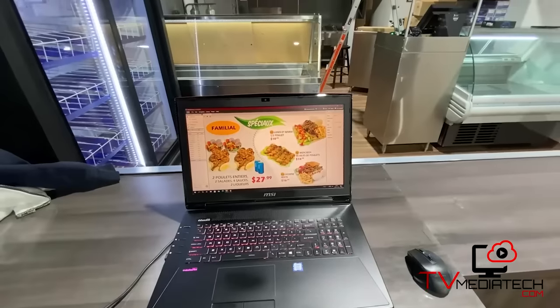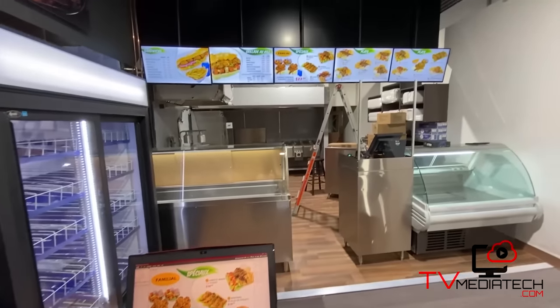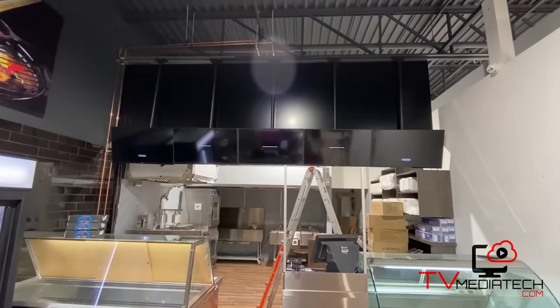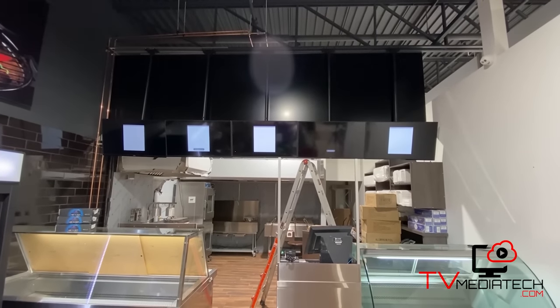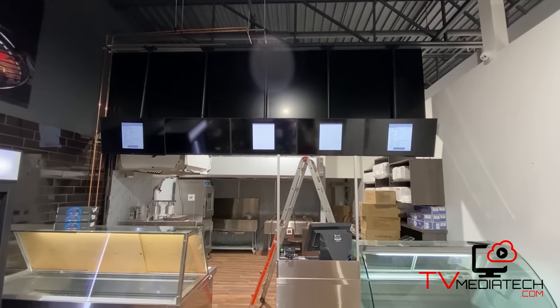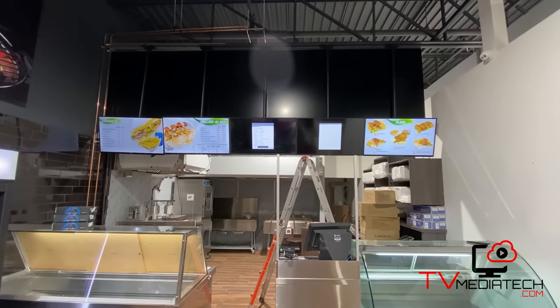The content management account with the software and cloud hosting are included in the price and belong to you for life. Once the work is completed, your customers will be able to discover and enjoy your dynamic, rich and attractive menus.